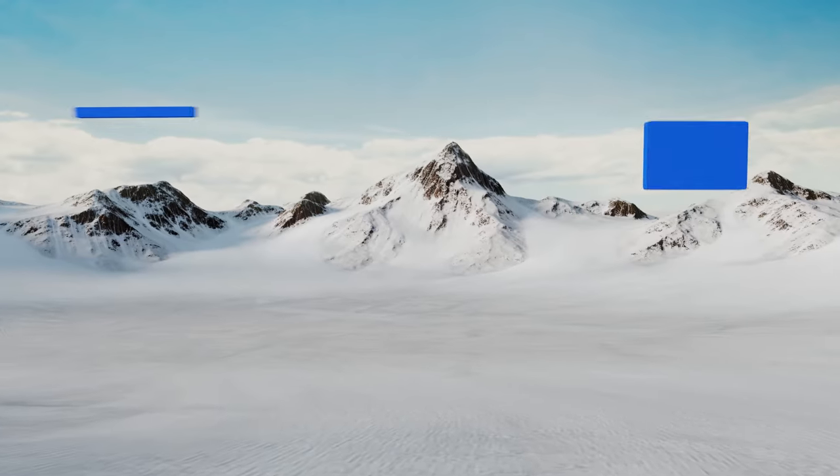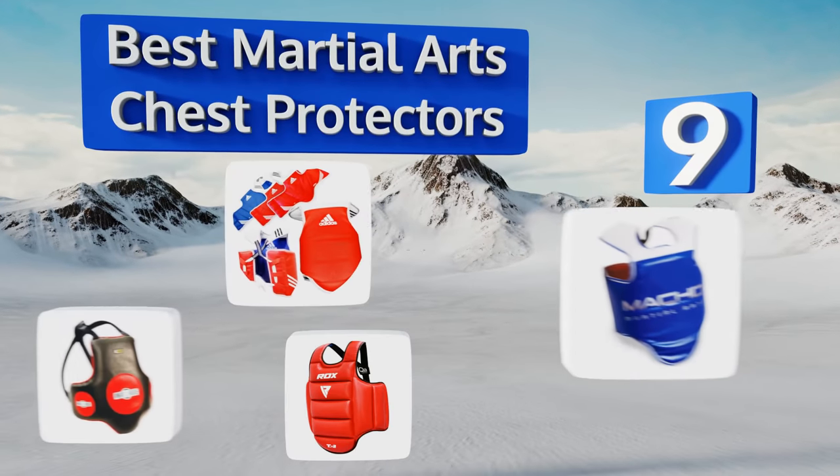EasyVid presents the nine best martial arts chest protectors. Let's get started with the list.